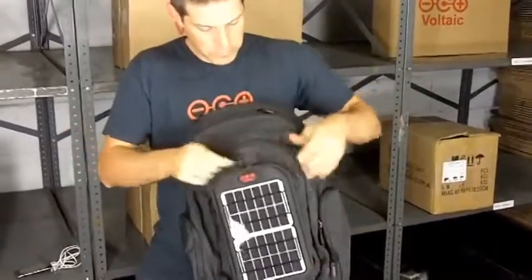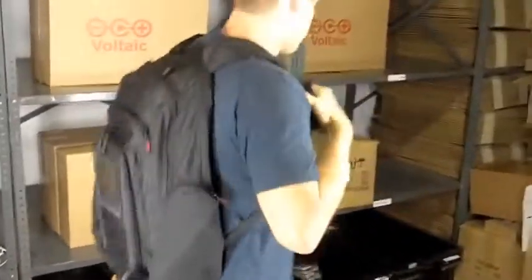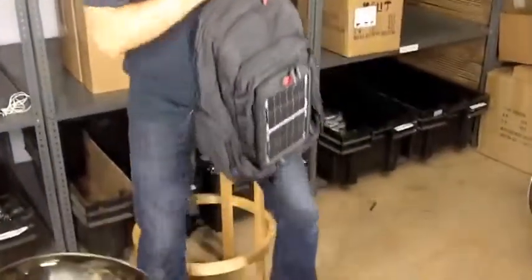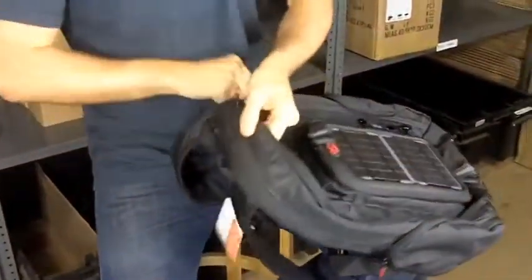Let's look at the bag a little bit. It's a pretty good sized bag. In the back of the bag there's a padded laptop sleeve — we have pads on both sides — and it fits the laptop quite snugly.